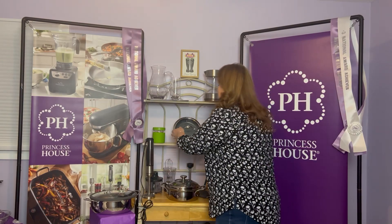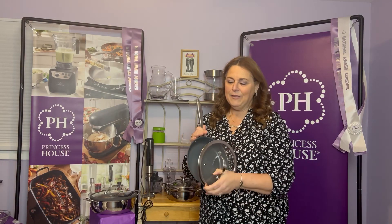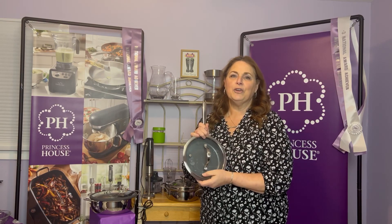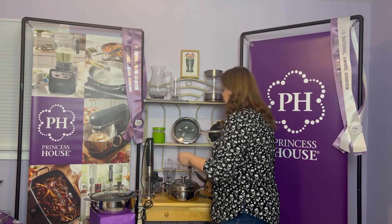Another item in our stainless steel collection is part of our nonstick cookware. The nonstick is one of the most popular ones because you don't have to use oil or fat. This is an 8-inch size, but the one you'll get in your kit is actually a 10-inch size. We're also going to include one of our silicone tools.